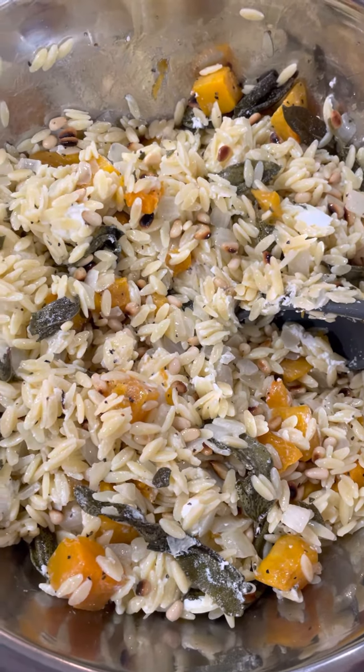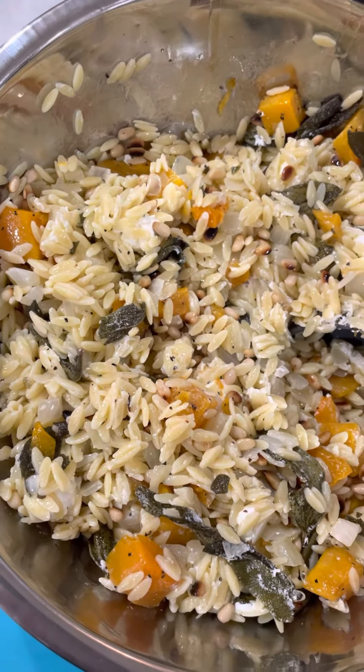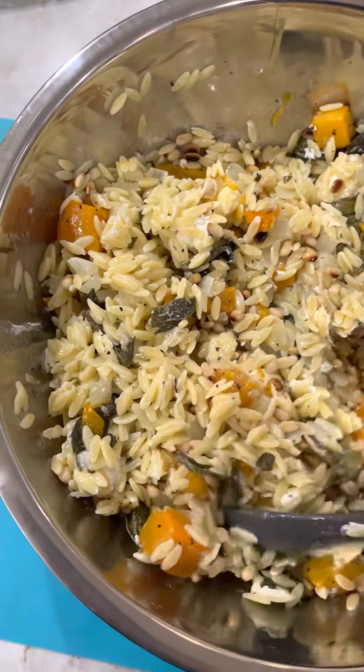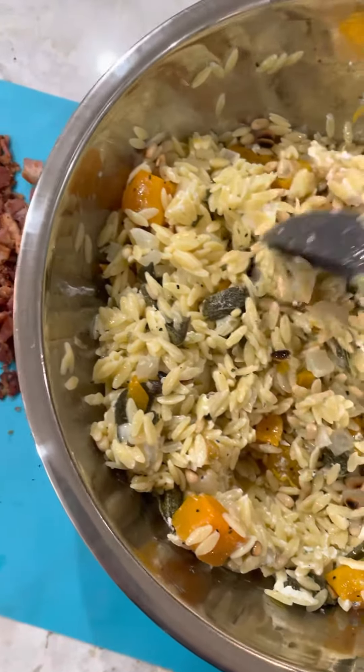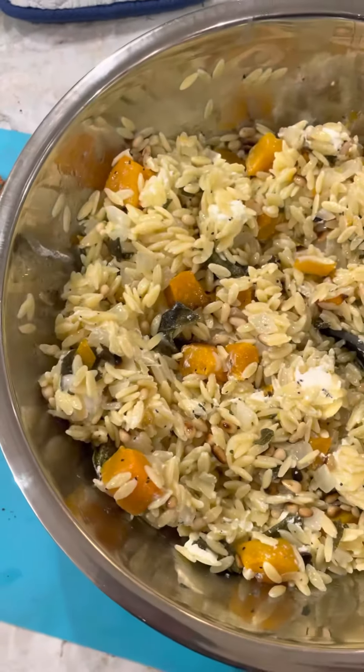The roasted butternut squash has been salted and peppered, the caramelized onions have also had a little salt added, and when cooking the pasta I also salted that. So it shouldn't be over-salted — it should really be just about right. I'll do a taste, plate this, and then we're good to go.